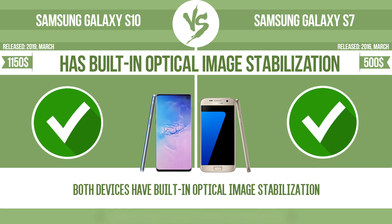Built-in optical image stabilization. Optical image stabilization uses gyroscopic sensors to detect the vibrations of the camera. The lens adjusts the optical path accordingly, ensuring that any type of motion blur is corrected before the sensor captures the image.